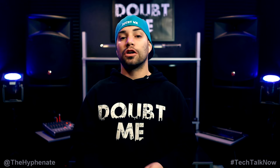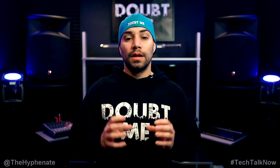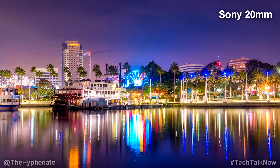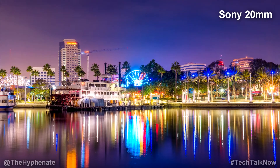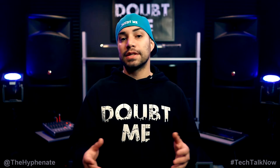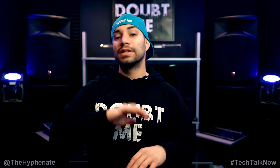One of the other very important aspects of lenses is sharpness, and between these two there's a clear winner. Both are pretty sharp in the center, though the Sigma is more sharp. When it comes to the edges, the Sony 20mm is very soft compared to the Sigma. When you bump up to f3.5, f4, f5.6, they both get sharper, but the Sigma is consistently more sharp than the Sony. Sharpness — hands down — Sigma wins.